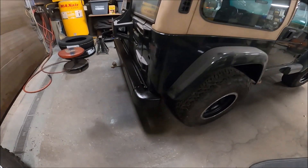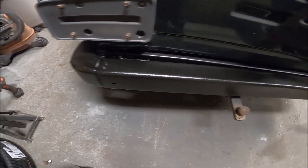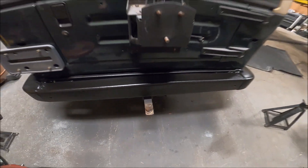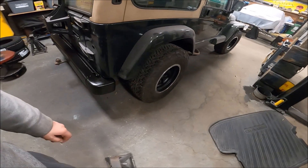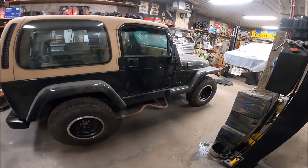There it is, all painted and unmasked. I wasn't looking for perfection here, especially with the big dent in the bumper — just wanted to get rid of all that faded and crappy looking gray. She's coming together though.